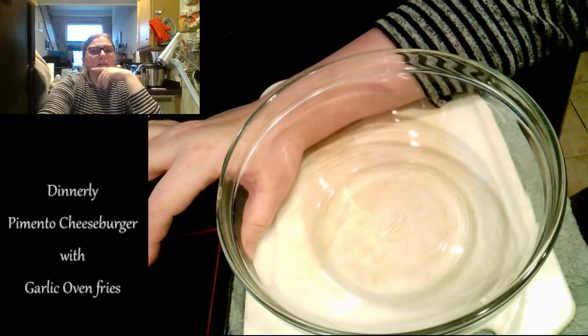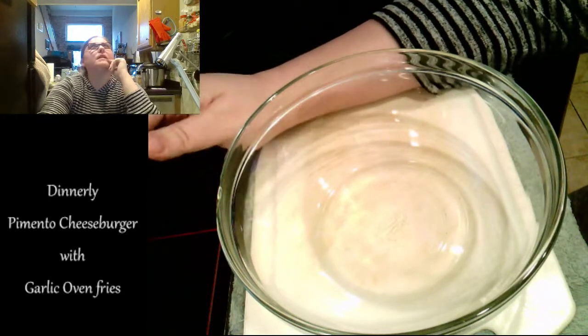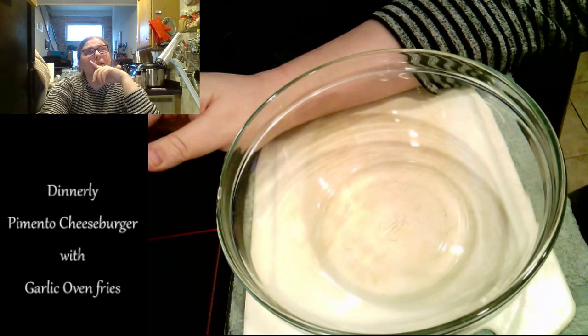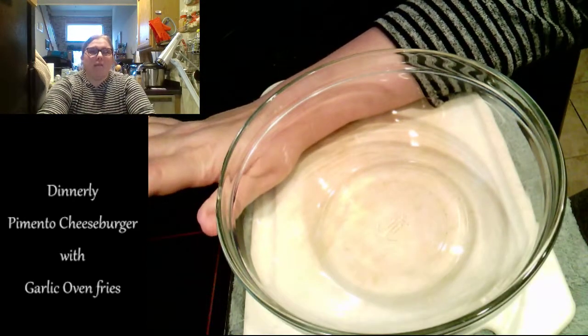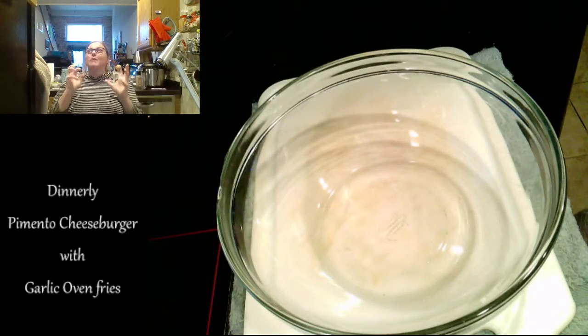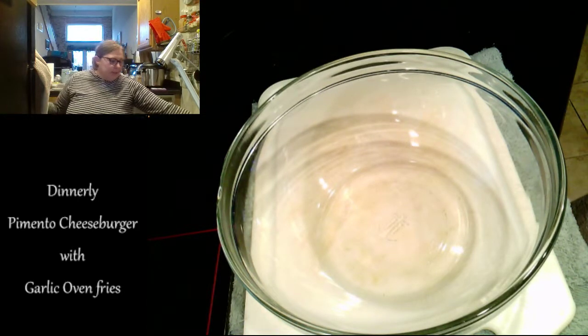This is from the box from Dinnerly that I received on the 7th. I made the gnocchi the other night and it was delicious — I recommend it. One of the things I love so much about Dinnerly versus, say, Blue Apron, which is something I've used previously...